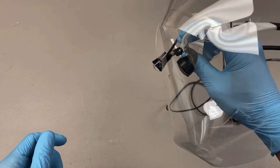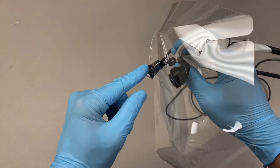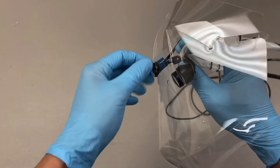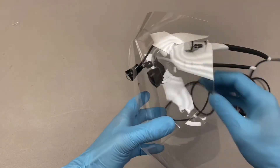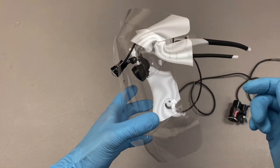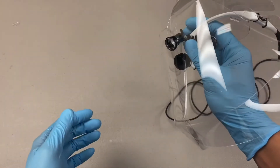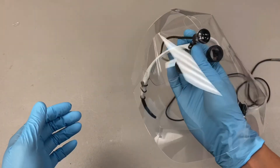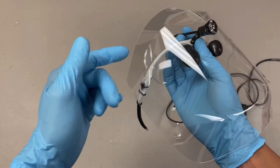So now everything behind the face shield is protected except for the little tip of the light, which you can always cap aside later. The purpose is to make sure everything stays tight and that you're as protected as possible. So this is a complete assembly of your corded light.